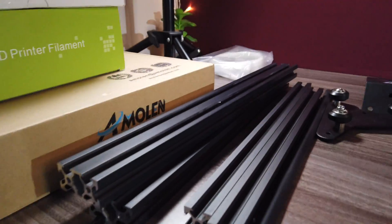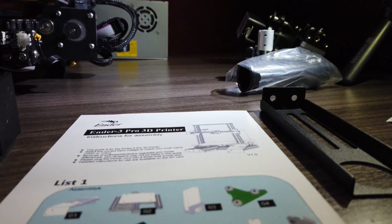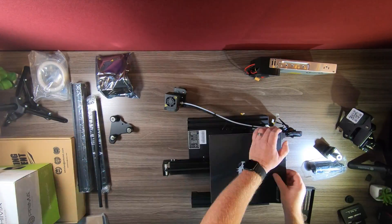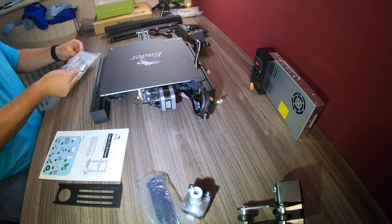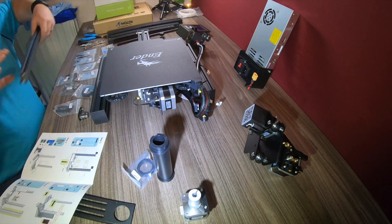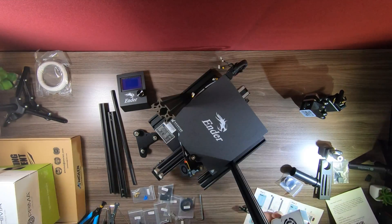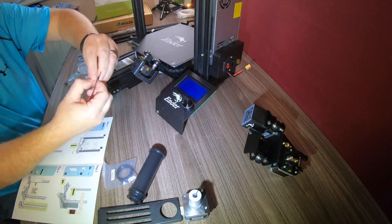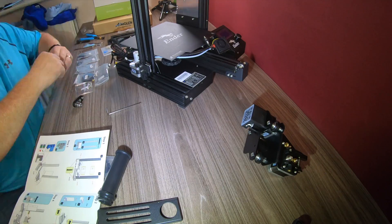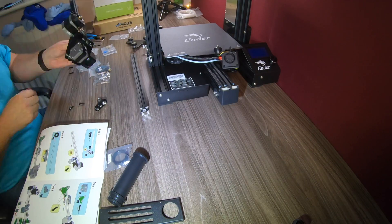One thing I was really impressed at is the way it's all boxed — all the items inside are very well marked. The instructions that you get are really clear as well. You also get the instructions on the micro SD card that they give you for free. So if you're struggling with certain parts of the assembly using the printed booklet, go to the micro SD card that comes with the printer, put it in your computer, and you get more detailed instructions there. Everything went together really well.